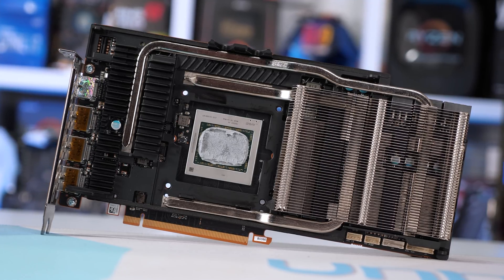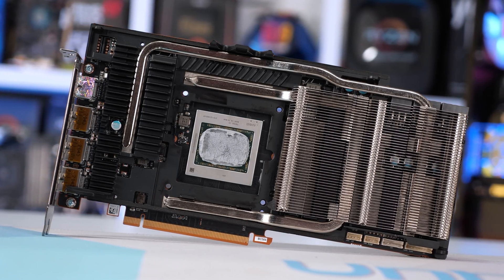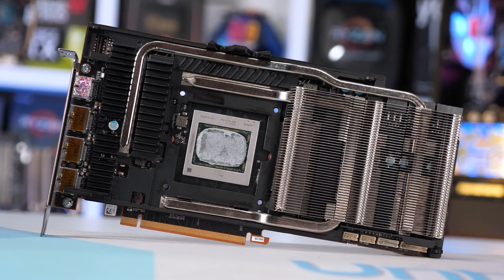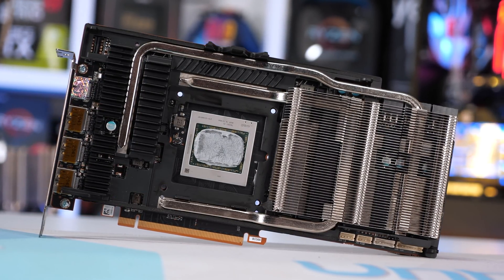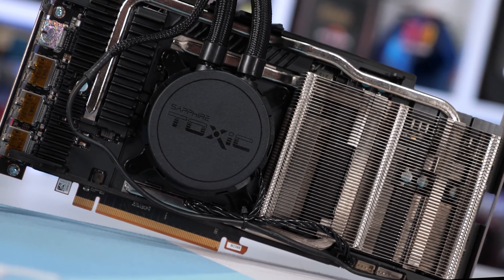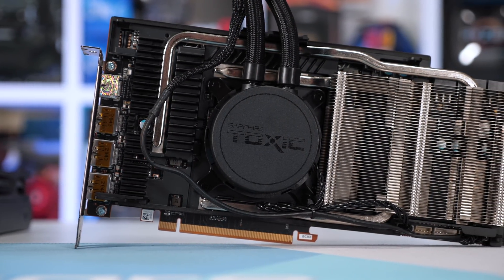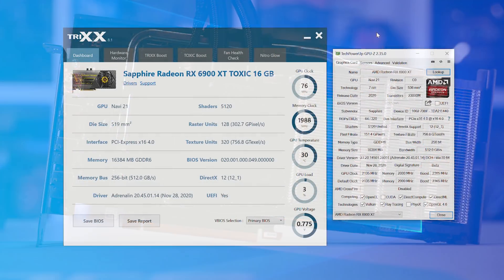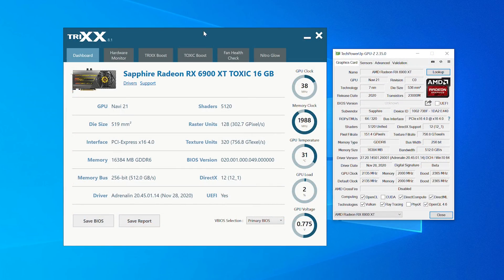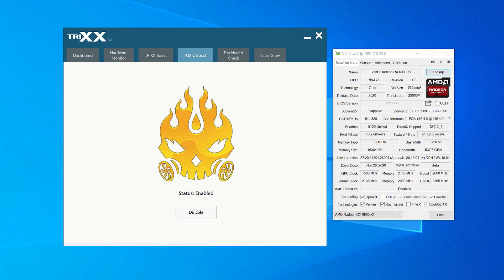The primary BIOS clocks the card at up to 2,365 MHz with a total graphics power rating of 289 watts. The secondary BIOS clocks slightly lower at 2,340 MHz with a TGP of 281 watts. There's also a one-click Toxic Boost option available via the TRIX software that automatically maxes out the hand-picked silicon, pushing up to 2,660 MHz and also overclocking the memory to 16.8 Gbps.